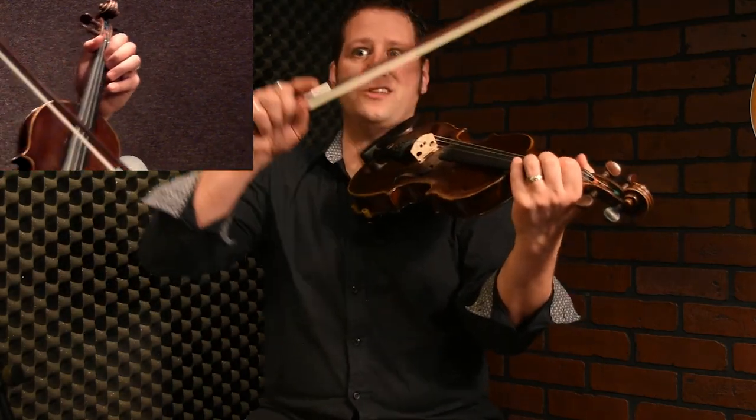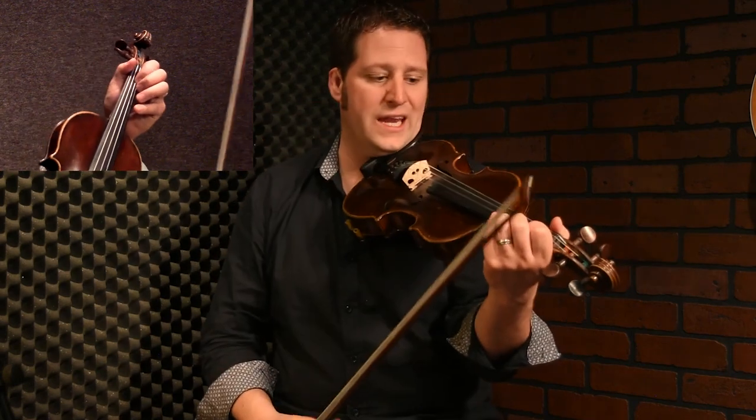So you go up, and you go down, and you go up, and you go back to the beginning. I'll play the same thing again and I will add the next phrase.